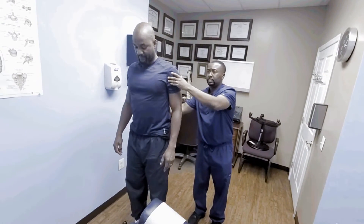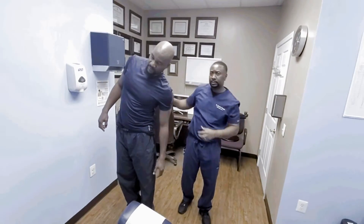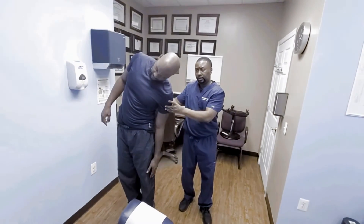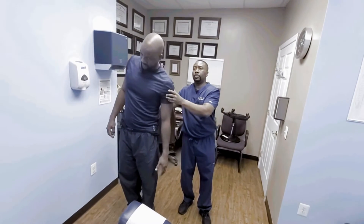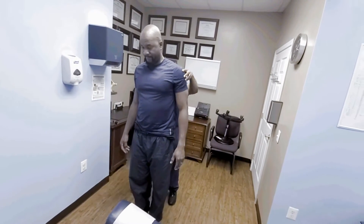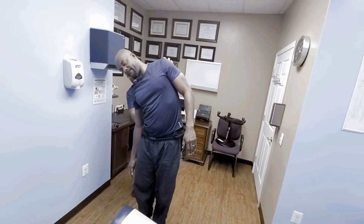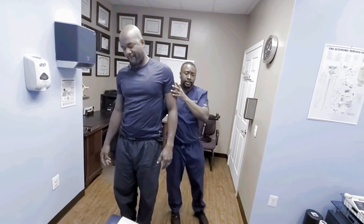Come on back a little bit. All right, let's have you go side to side — you're going to go to this side. Let me know at what point you start feeling pain. That's not too bad. No. Come on up. Let me have you slide this a little bit, and let's have you rotate to this side. That's a bit uncomfortable. Yeah. Gotcha.